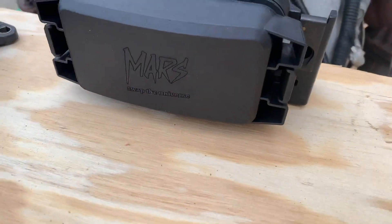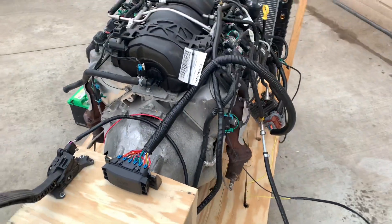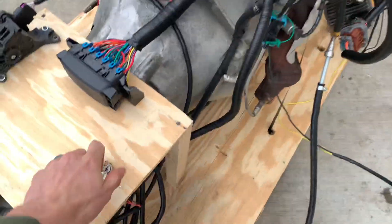Who knows? It's running our Mars Swap the Universe standalone control pack, all ready to head out.